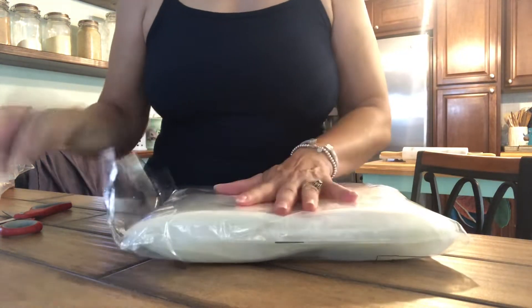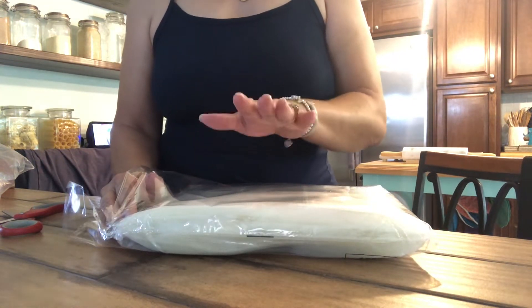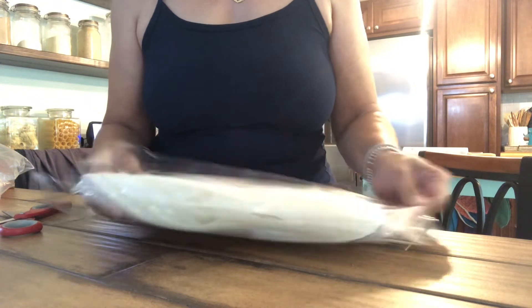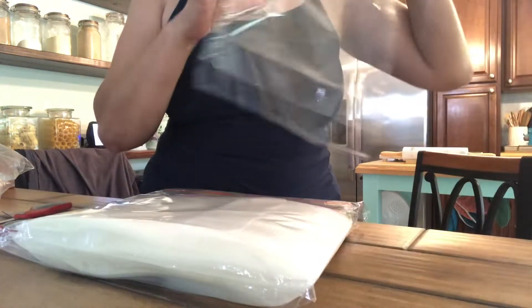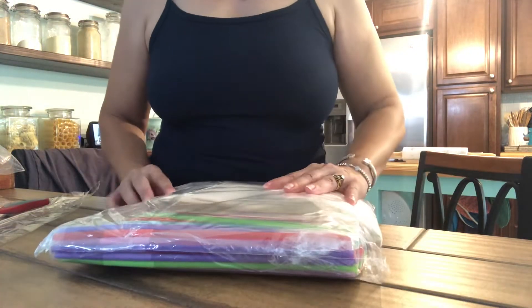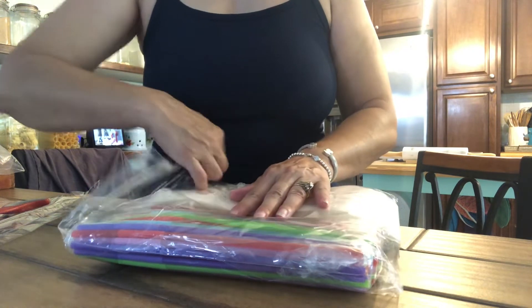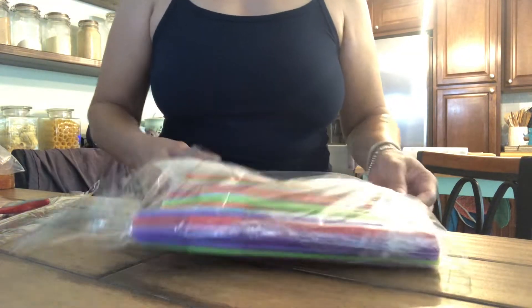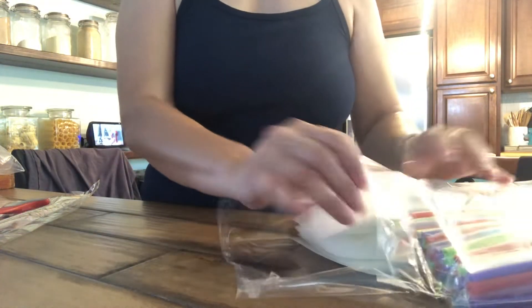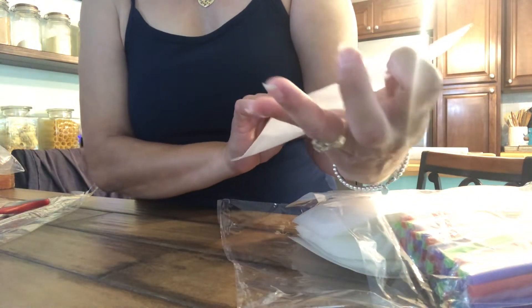I had to go pick up this package and now I can see why — they're bigger than I actually thought, which is actually better. Now I can really go all out on my smoothies, and maybe I'll make some healthy juices as well. So here we go, I'll just take one out.